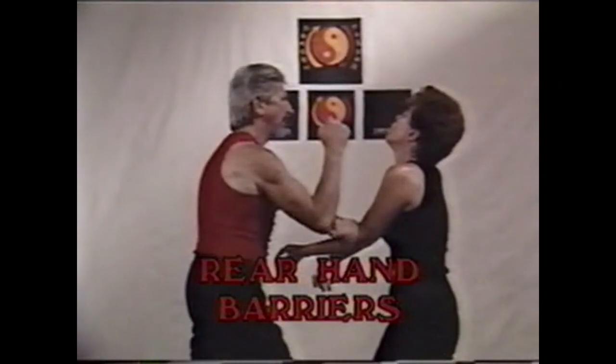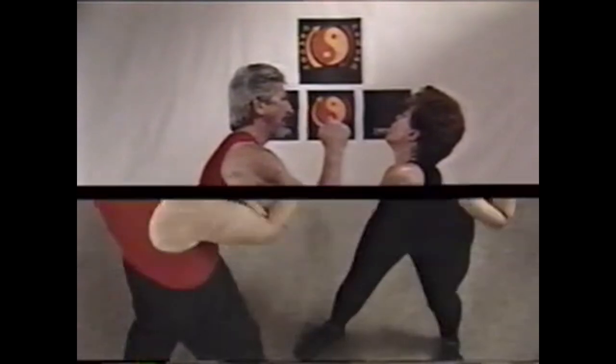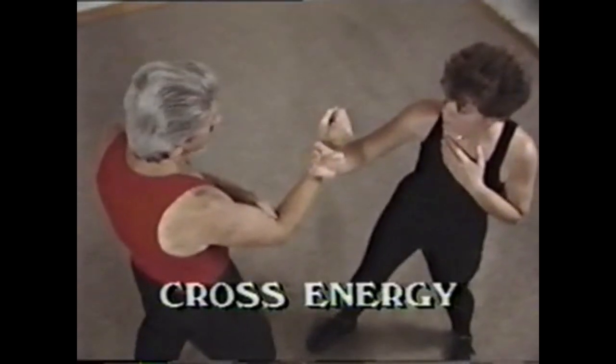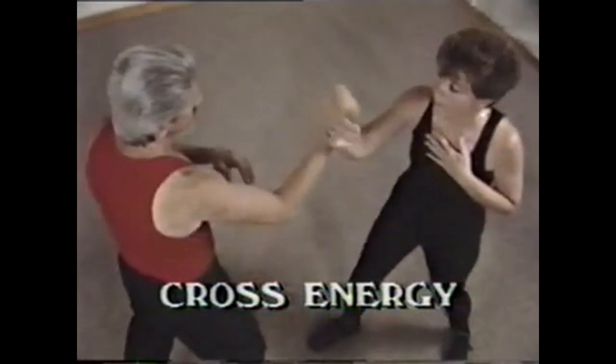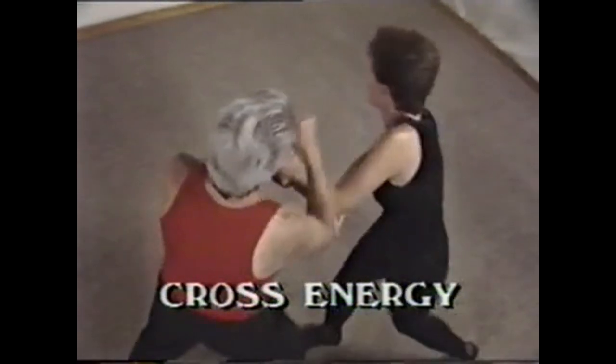In this section we use Pak Sao, or Slapping Hand, to clear the front hand barrier. Our opponent uses a crossing movement to obstruct or block with a rear hand barrier.